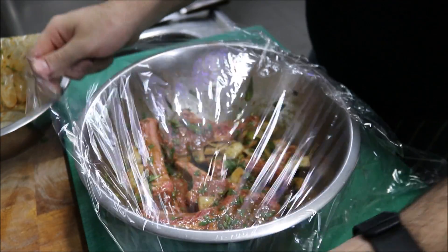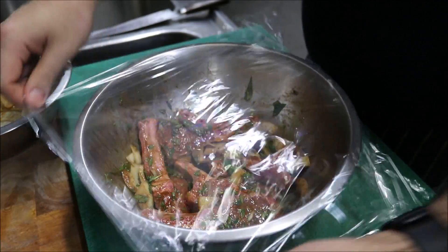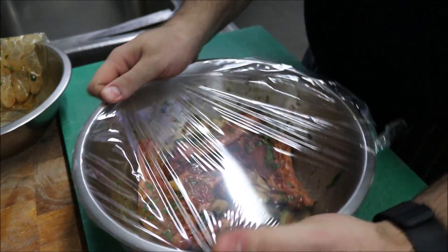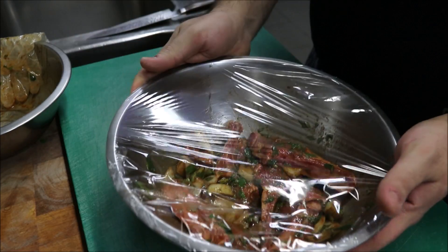All we're going to do now is cover this with some cling wrap and place it into your fridge for about an hour. In the meantime, start to preheat your grill so we're ready to cook.